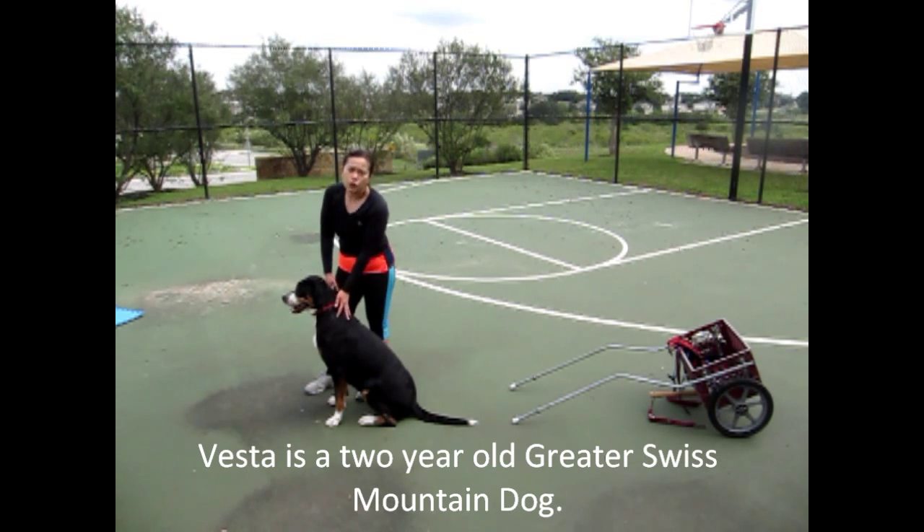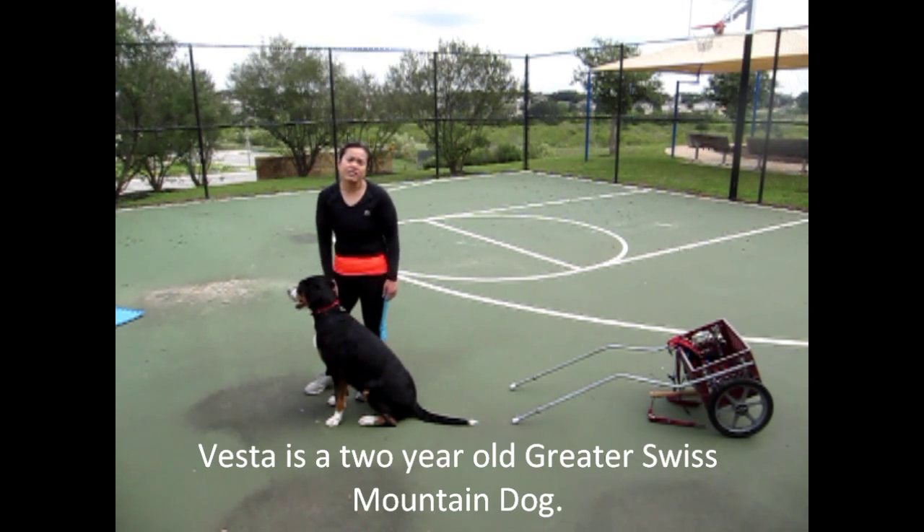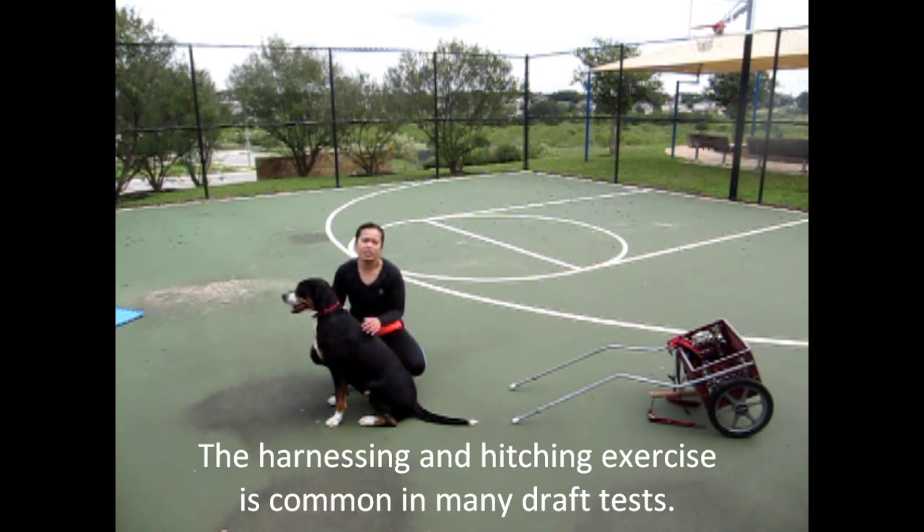Hi, this is Vesta. She's a two-year-old Greater Swiss Mountain Dog, and she's going to demonstrate the harnessing and hitching section of most draft or carting tests.